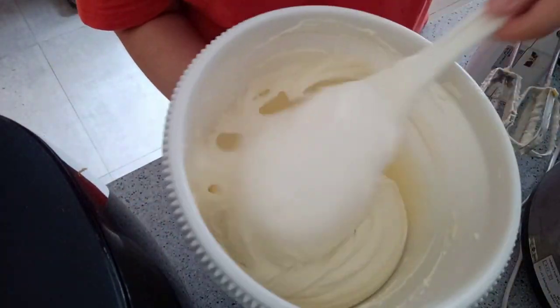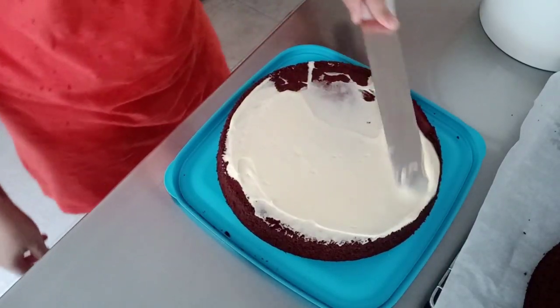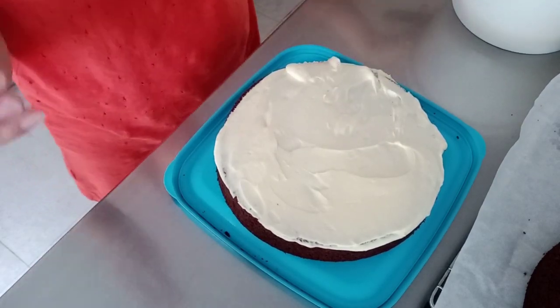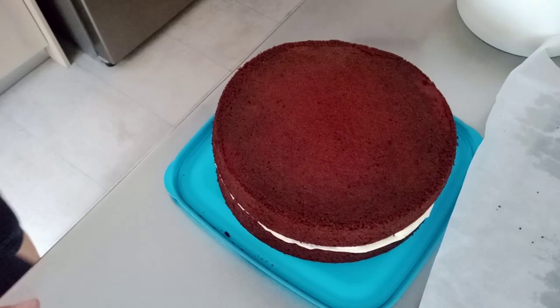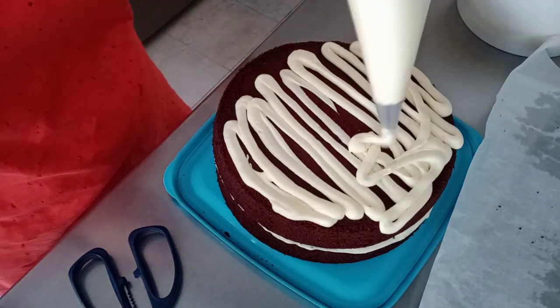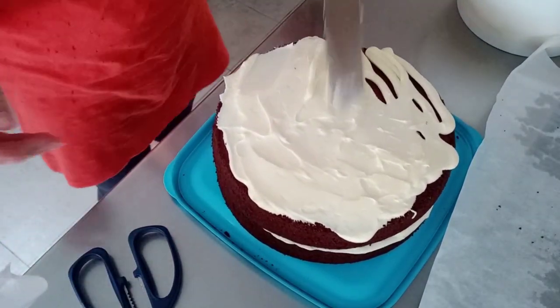I didn't add vanilla extract because I want the frosting to stay white — plain white for my red velvet cake. The cake is now cool after coming out of the oven, so now we decorate it with the frosting. I'm not going to make it too fancy — just put some frosting and go, since this is just a snack for the people I care for and for me too. Simple design lang.